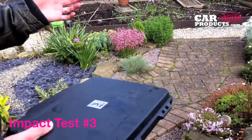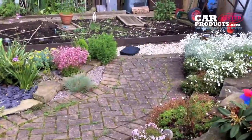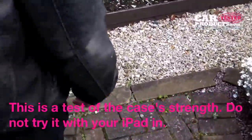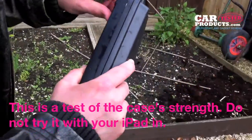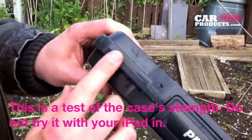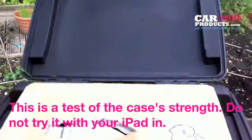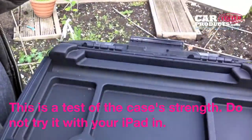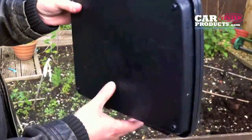Next test — we're going to throw it onto something a bit more solid. It's only meant to drop from three feet, so let's see if it passes this. Sounded pretty high for that. There's a bit of a scuff there, some scuffs here and along the front. Let's check — yes, that's fine! Passed — a bit of a brutal test there.